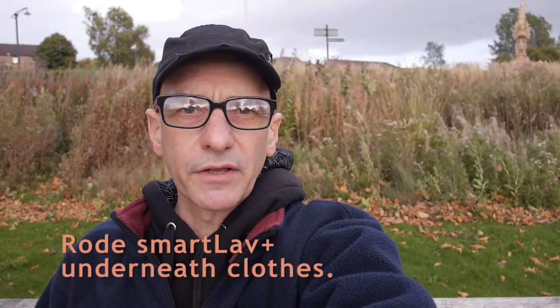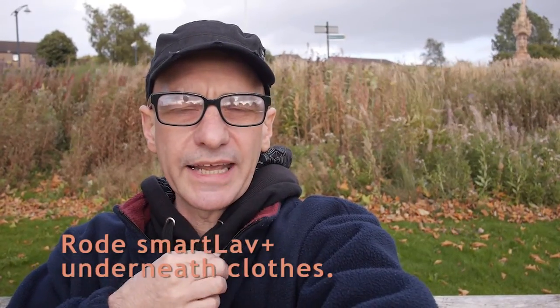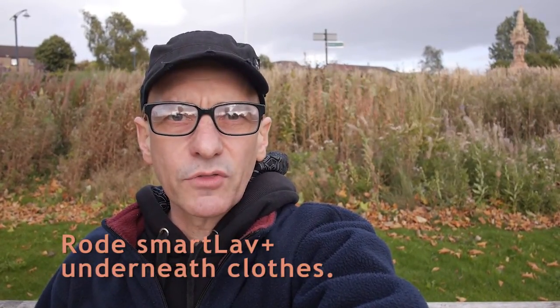In a moment or so, I'm going to move the lavalier to clip it on here, so we can actually have it exposed out into the wind, and we will in turn see how that goes.